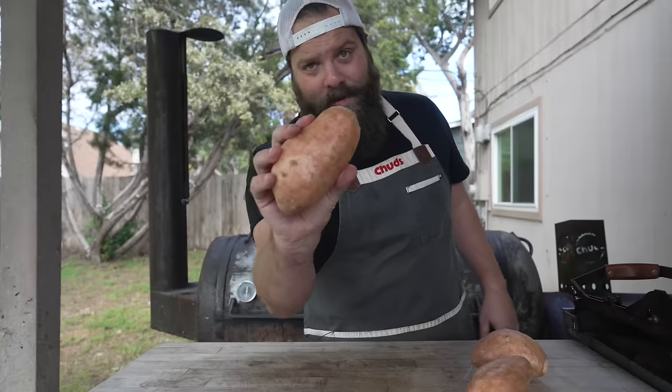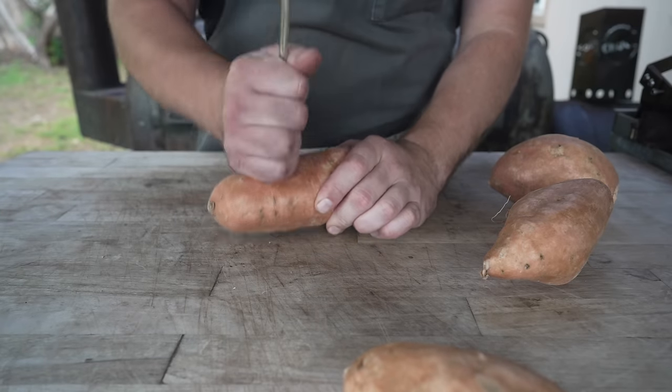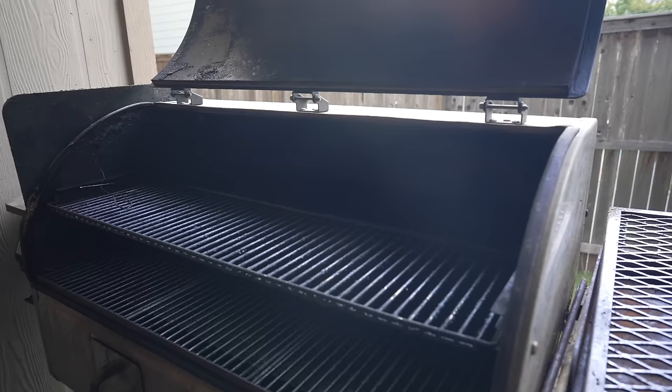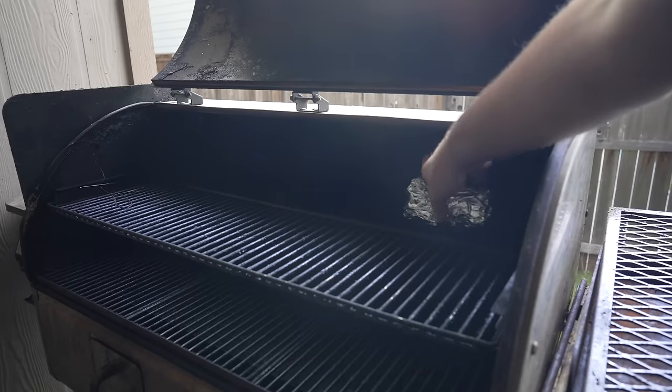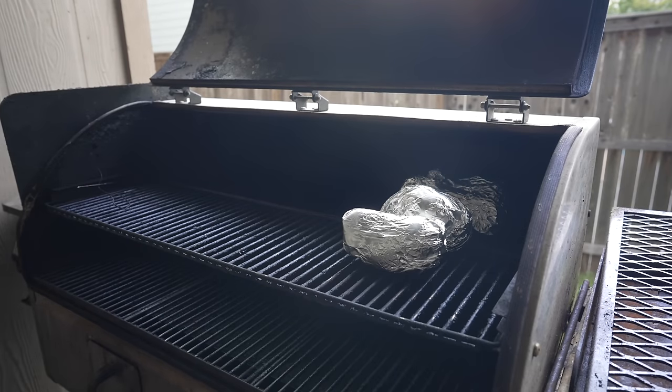While that cooks it's time to knock out everything else, starting with some sweet potatoes. Keeping these real simple today — we're going to just bake them off after stabbing them with a bunch of holes and wrapping them all in foil. Onto a 420 degree pellet cooker they go — going to forget about these for probably an hour or so.